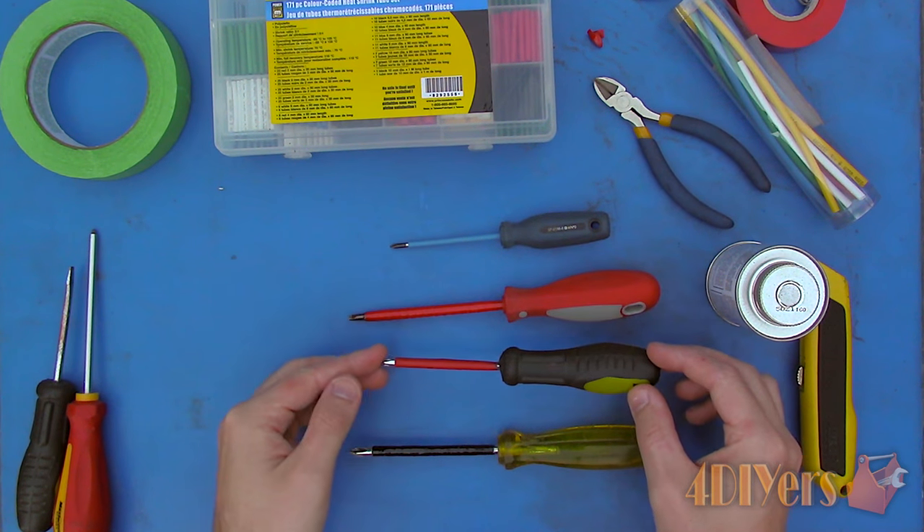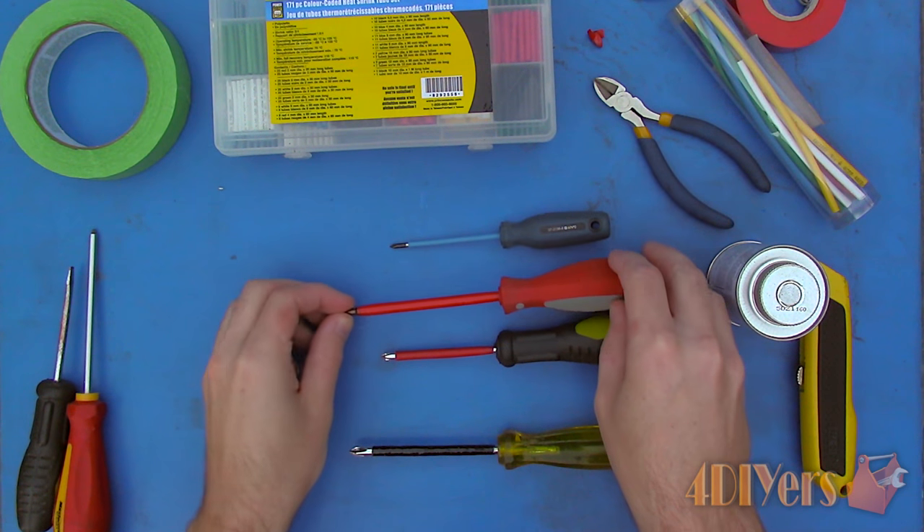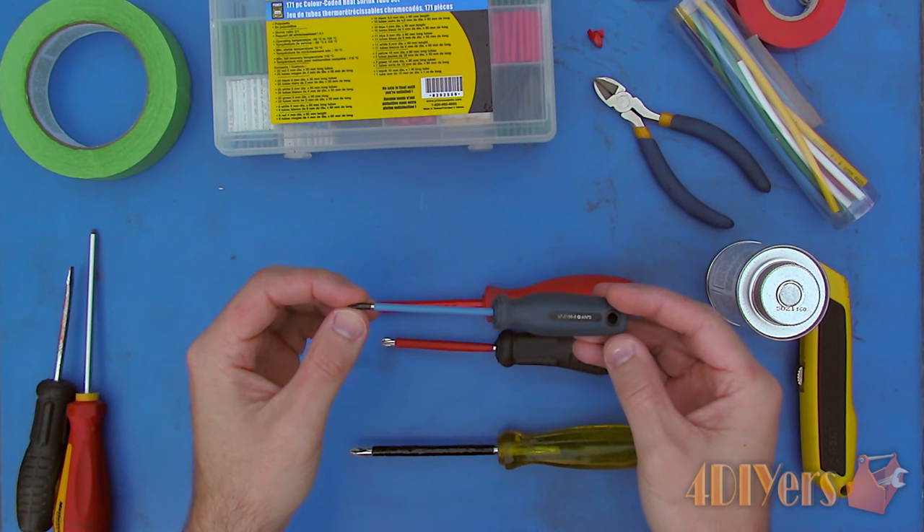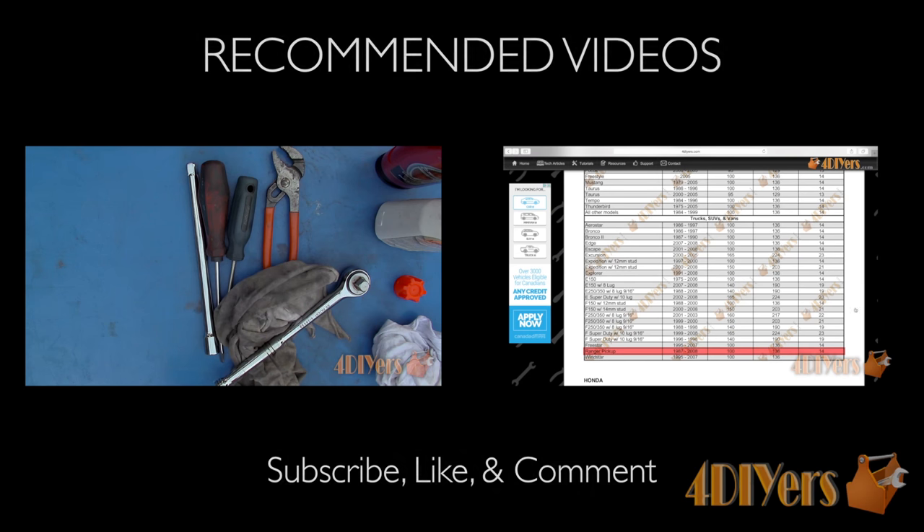New videos are being uploaded every week to my channel, so subscribe to this YouTube page by clicking on the button below. This concludes the rest of my video. Be sure to give me a thumbs up, and if you have any comments or questions, please feel free to post them. Thank you for watching.